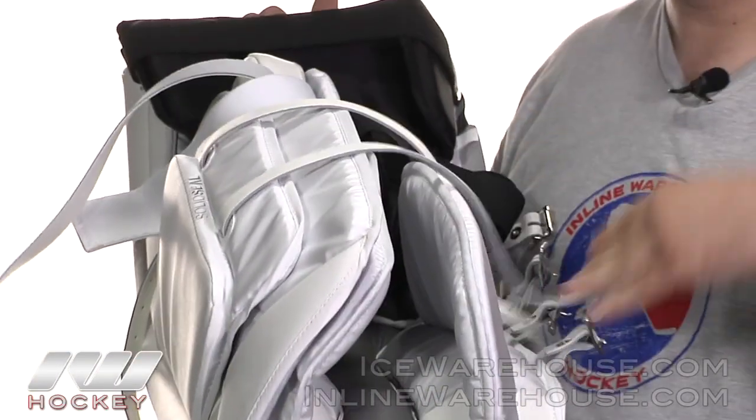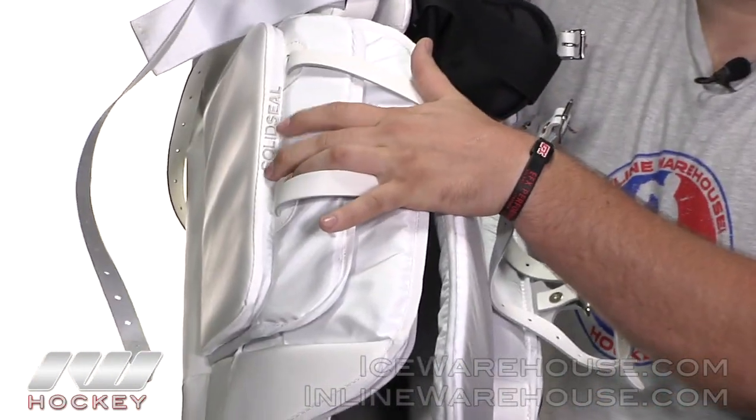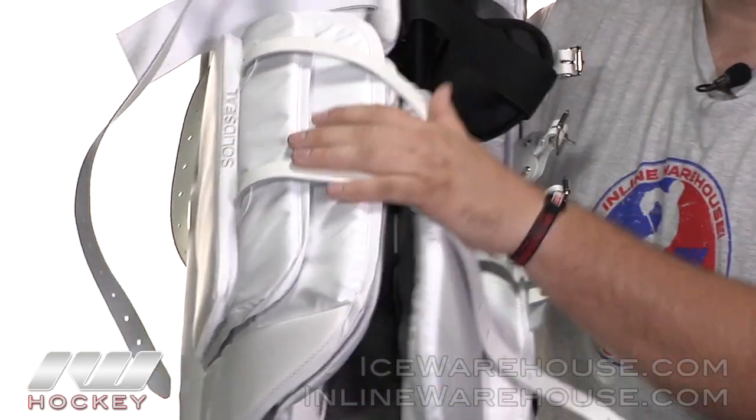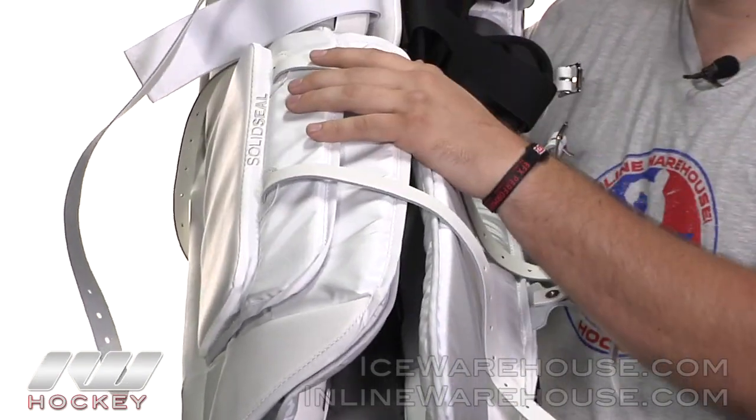This closes up with those two leather straps coming across. As you can see, they're using that solid seal technology here, which is going to help push this piece a little bit farther towards the five hole. So when you're dropping down into that butterfly position, you're not going to have any pucks slipping underneath there.